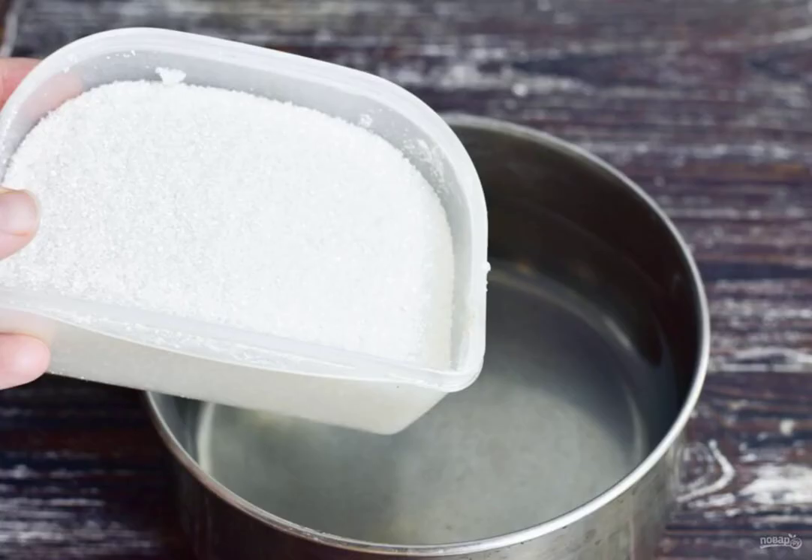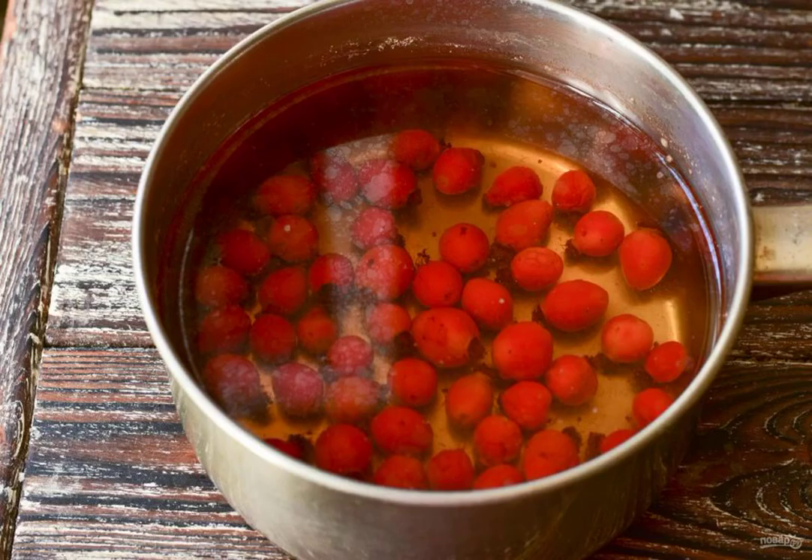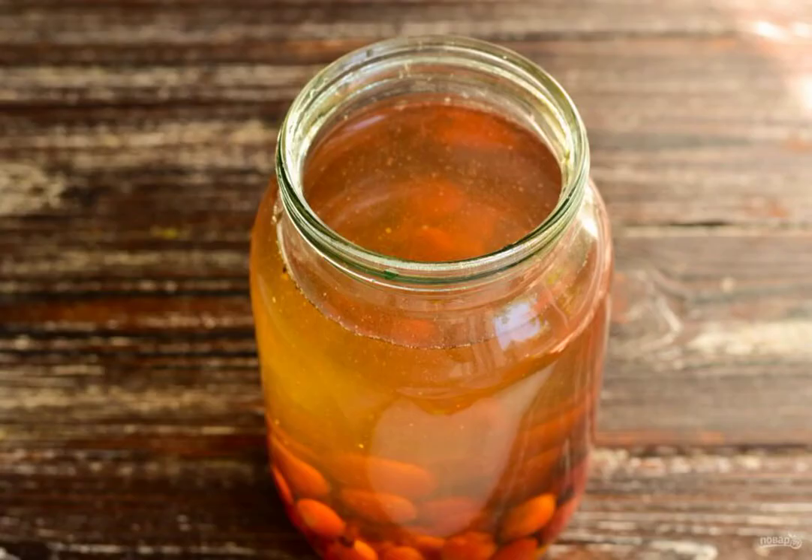Pour water into the bucket. Add sugar. Wash the rosehip and put it in a bucket. Cook the compote for 10 minutes and then turn off the heat and let it stand for the same amount. Carefully pour the compote into a clean 1 liter jar.